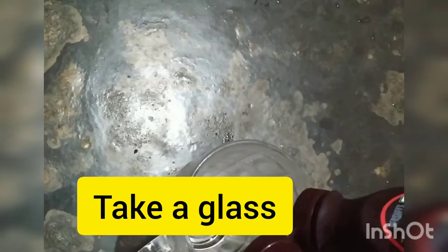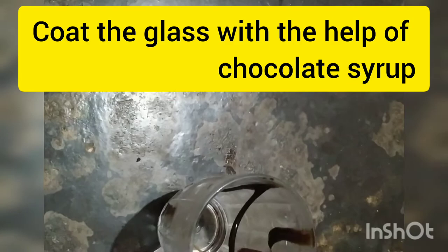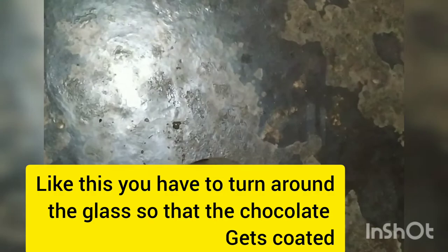We are using chocolate syrup and glass. We will put the fruit together with the pot and we will put it in 30 minutes.